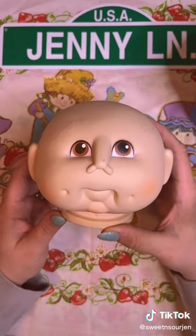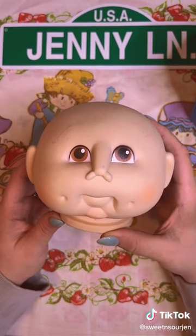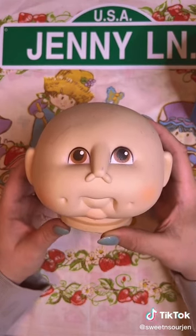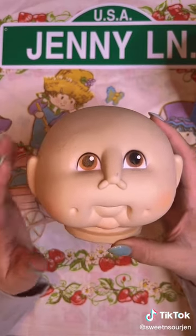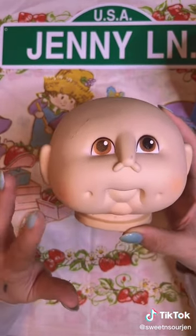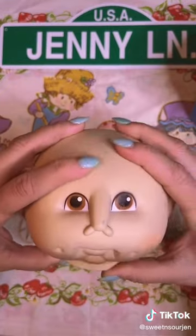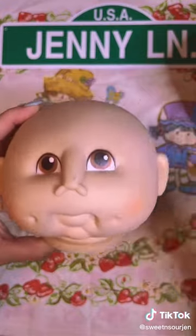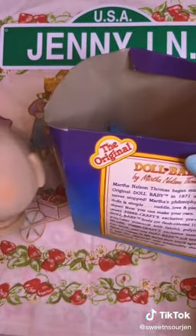I don't know if y'all remember, there was like some controversy around Cabbage Patch dolls where that guy basically stole that lady's idea from some kind of little town fair or craft show or something. And I think this is her response to that — instead of making them out of nylon, she made them out of this. They're not really Cabbage Patch dolls, but it is the original, as this box says.